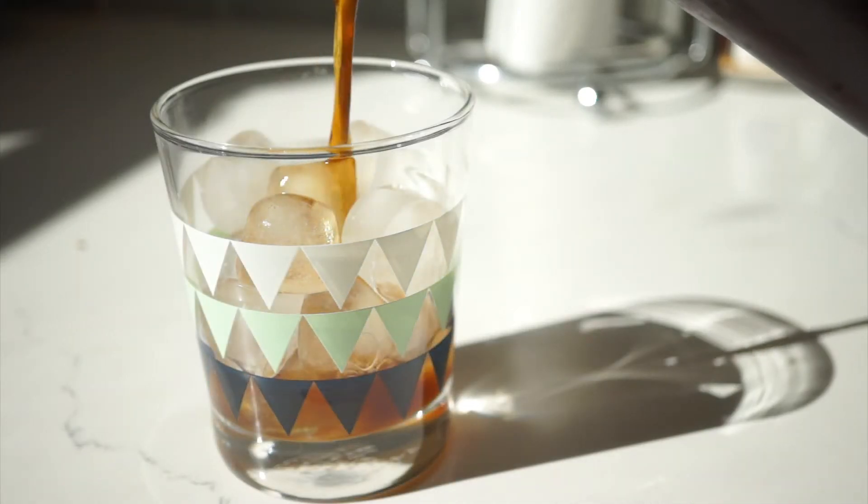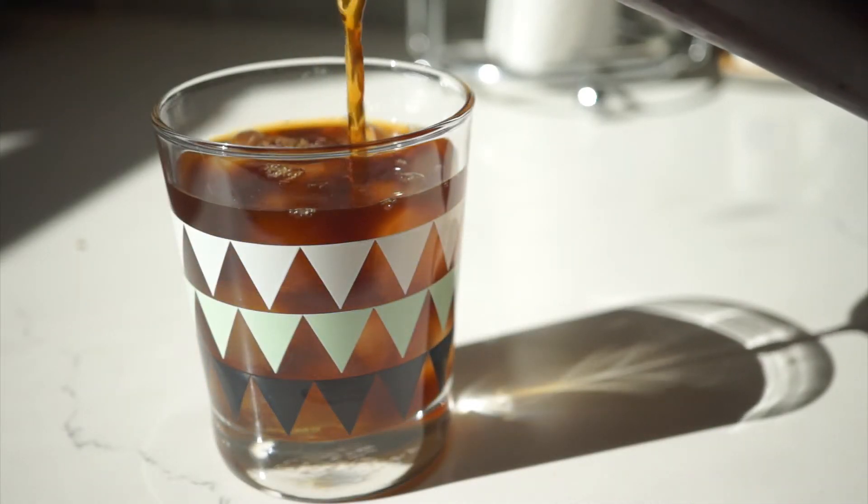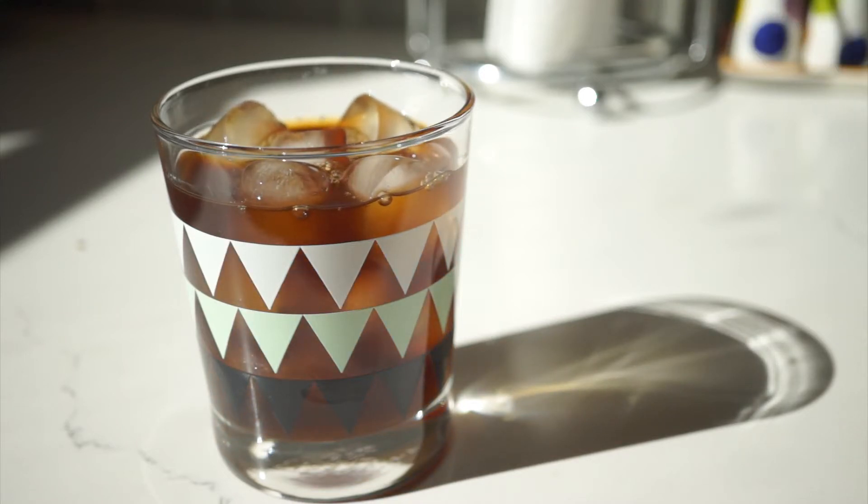Cold brew coffee is crazy popular right now, and for good reason. It's arguably the tastiest, most drinkable coffee you can make, and is perfect for a hot afternoon.